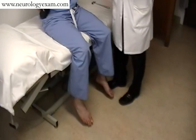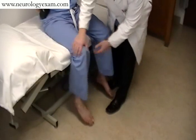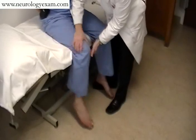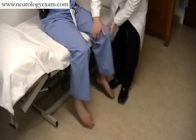You can also assess the tone of the lower extremities in the seated position, though a little bit less sensitively, simply by moving the leg back and forth and again pulling up. You get some sense as to whether or not there might be a spastic catch, and again comparing like with like.